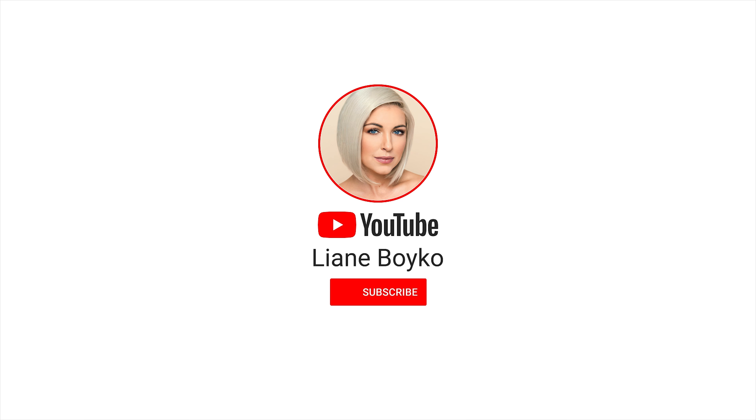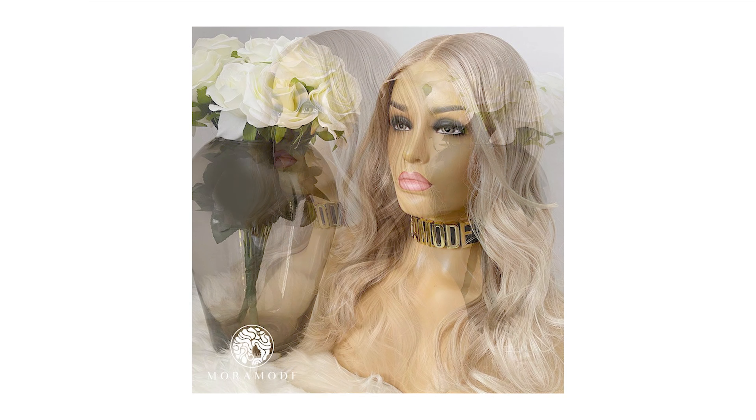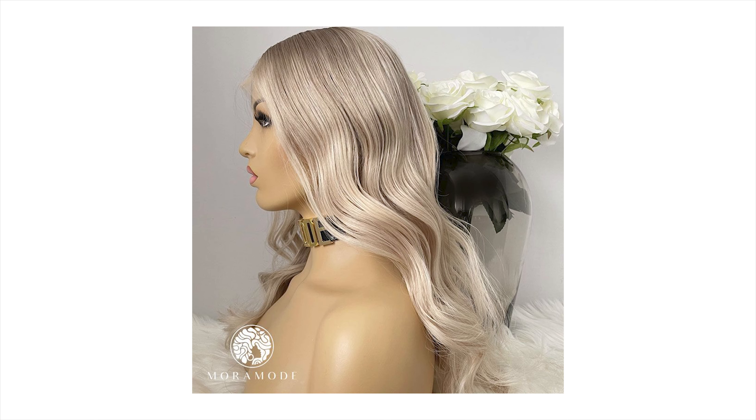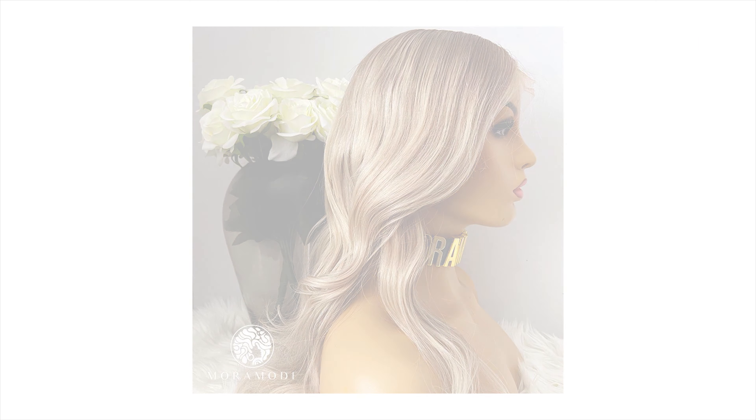Her name is Daisy and she is an ashy toned blonde, which is so my color. She also has some balayage highlights in there that really adds that dimension that everyone's seeking in a wig. She runs about 14 inches, 150 density, but both of those are interchangeable — you can customize anything with this company. Her natural texture is loose waves, so she can air dry and still look fabulous. She's 100% human hair lace front.